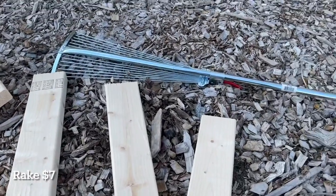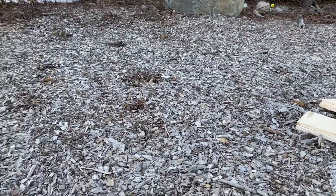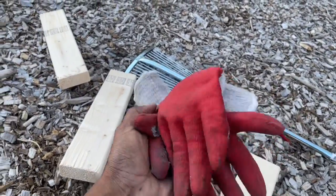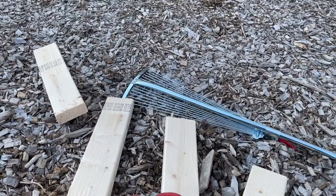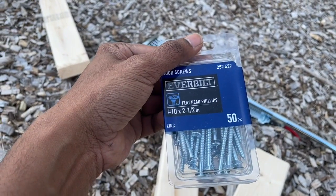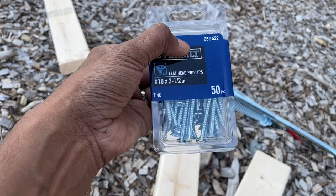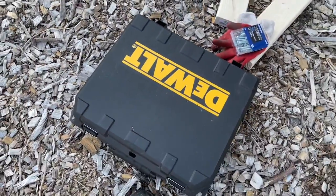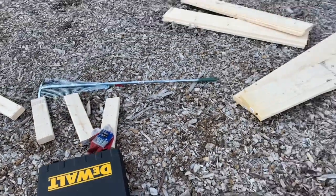I also bought a rack from a nearby store to help remove all the wood chips so I can get down to solid ground. I got some worker's gloves, which will come in handy because these woods are really chippy and can hurt your hand. I also bought 20 of these two-and-a-half-inch long screws from Home Depot, and I have an electric screwdriver I bought from my neighbor. These are all the materials we need for this project.